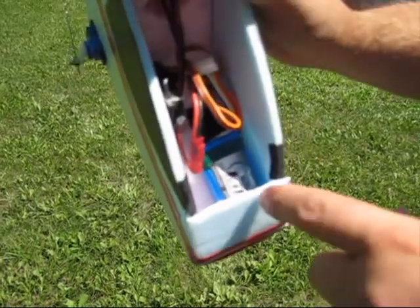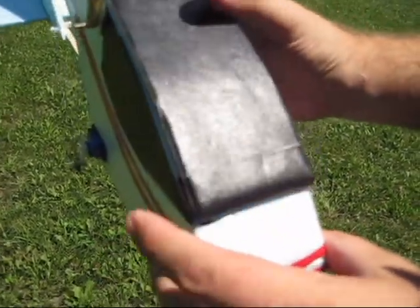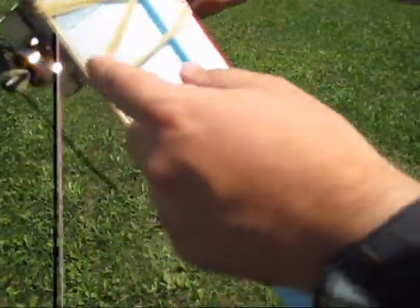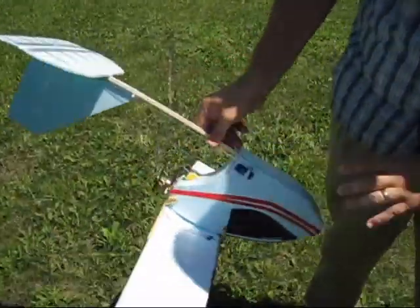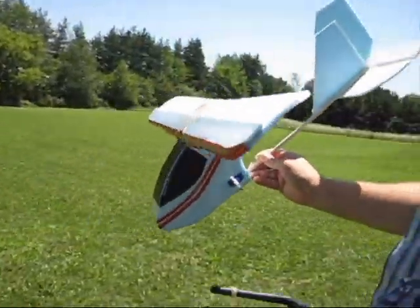What I'm doing different today is I've got a 3-cell 500 milliamp LiPo in there, and it gives it a lot of speed, but it may be too much for this motor. I just have a little indoor combo thing here, and it may get hot, so we're going to see how it does on a 3-cell, but it definitely will move it a lot faster.